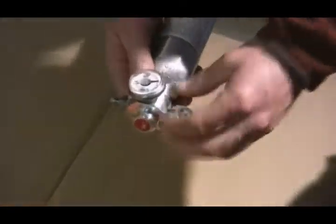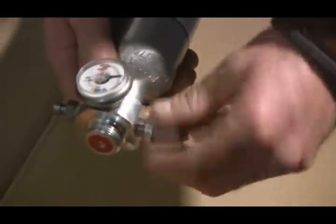Next, we're going to take the canister apart. Check the piston and the o-ring.